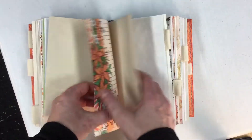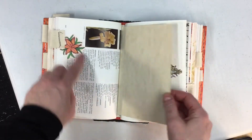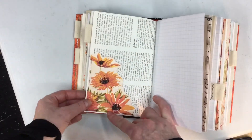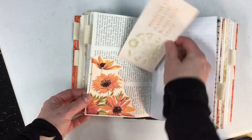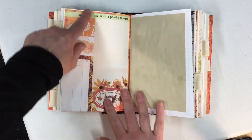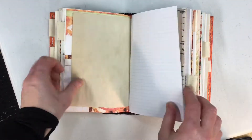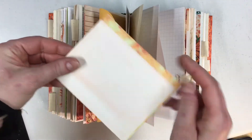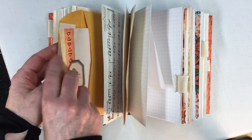One thing about these Reader's Digests is they have a nice thick spine — you can add a lot of paper to them. This is a gorgeous pocket here; I've just done a little stitching and backed it on the back of a book page. Here's one of the planner pages — it gives you the opportunity to write and do dates as well, little notes if you're planning anything — and I've added a little envelope in here. This is one of the pages from the kit — I've just cut it down and made it a notecard or note paper.